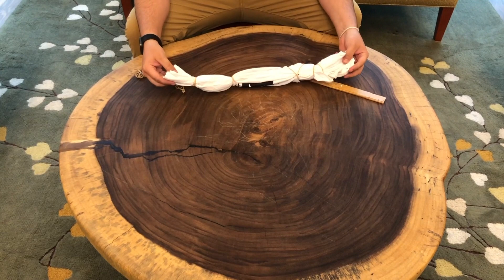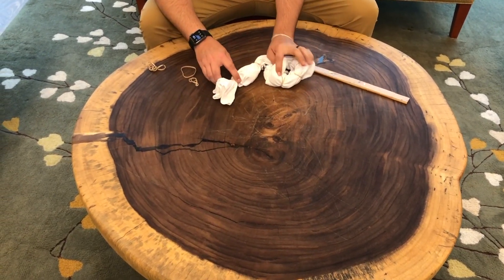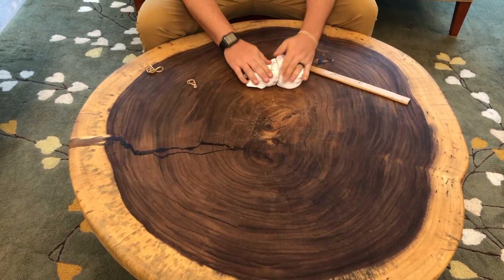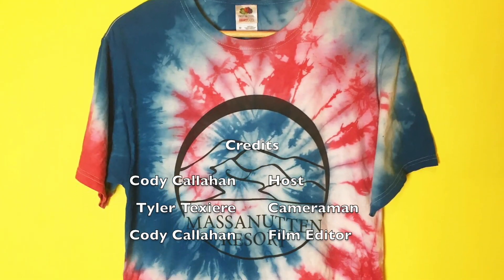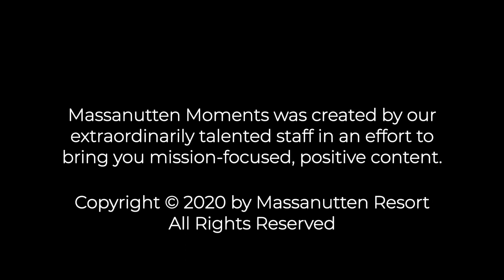Boom, so there you have it — a nice accordion fold. A few different designs. You can also coil it up here for a little extra pizzazz, maybe throw an extra rubber band on there. You can really just kind of go crazy with it. I hope you really enjoyed the video. I hope you learned something and hopefully you get some cool tie-dye out of it. I know you're going to have some awesome designs. So stay safe out there, wash your hands, and we'll see you next time. Thank you.